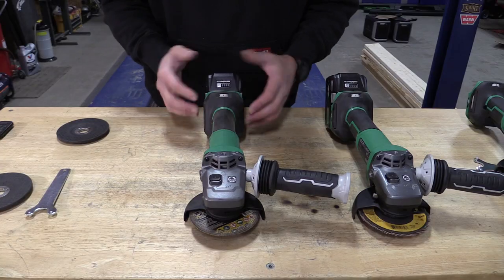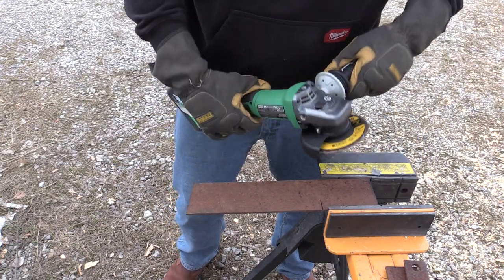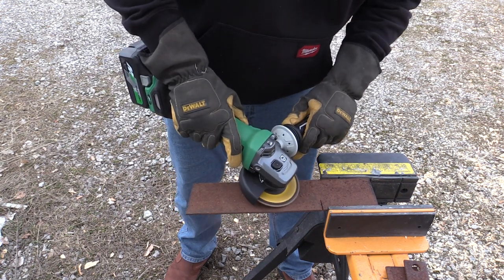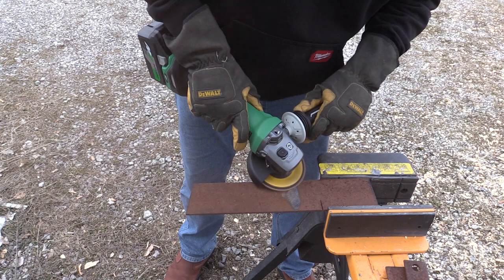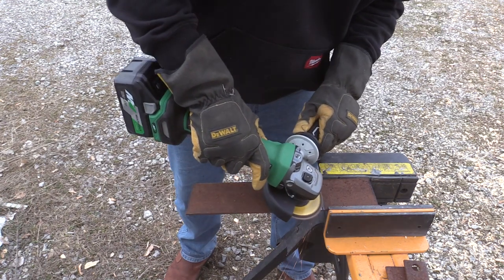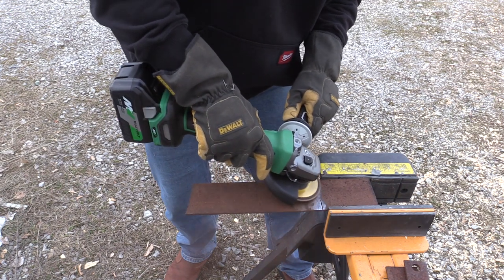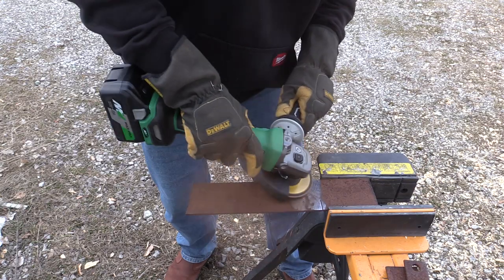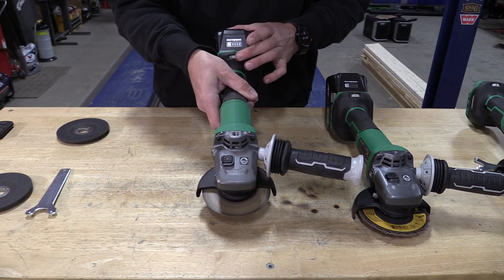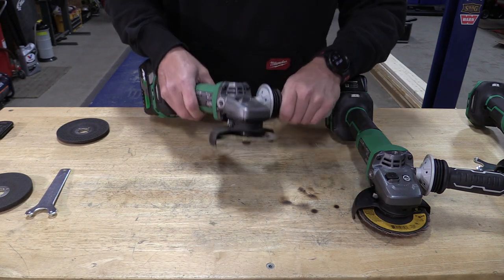All of these grinders share some very similar features, including the variable speed dial at the bottom. You can set it at any speed and the disc or whatever accessory you have on will keep that speed. So if you start grinding and pushing a little bit, the power will increase to hold the disc at the same speed. It goes through speeds from 3,200 to 10,000 RPM — very noticeable and very easy to use while you're using it.